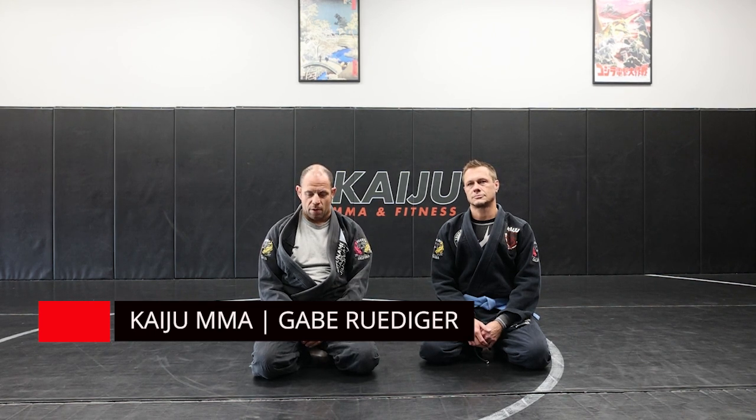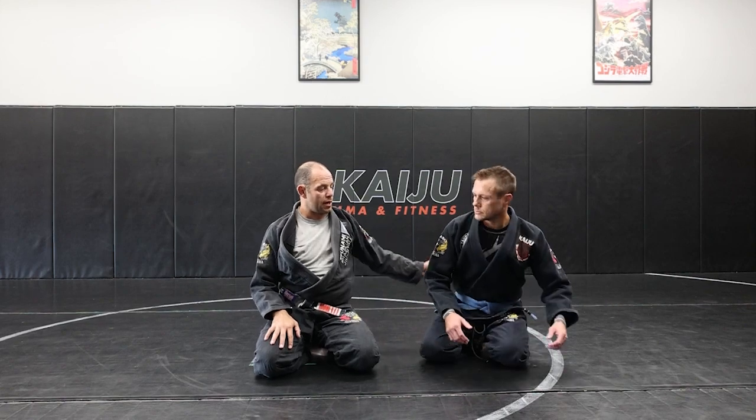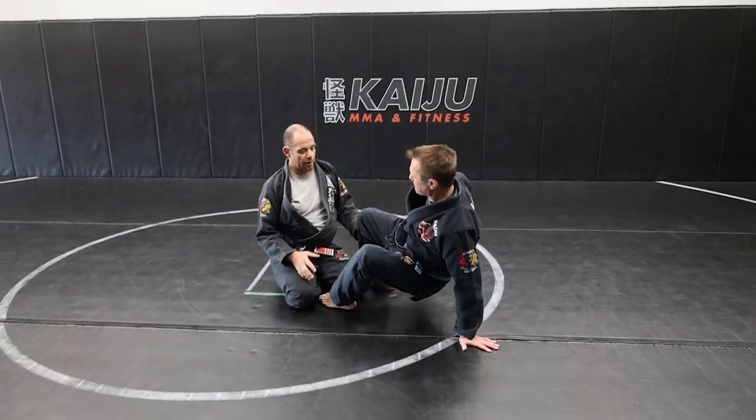Kaiju Mane Fitness, Professor Gabe, Sampai Matt. We went over a guard pass, a two-on-one pass. Now let's work on if he is pushing my head and I can't get that control point. So I ended up inside the butterfly guard.